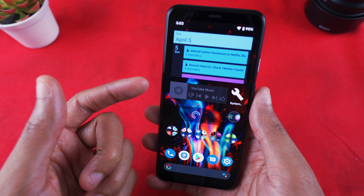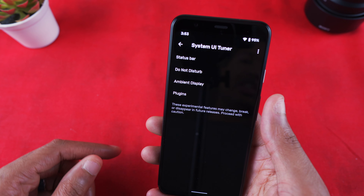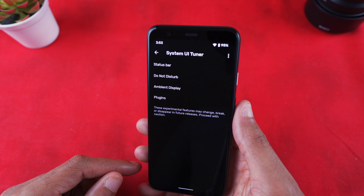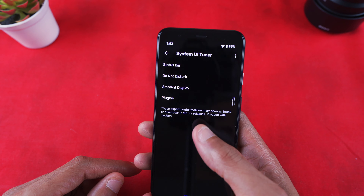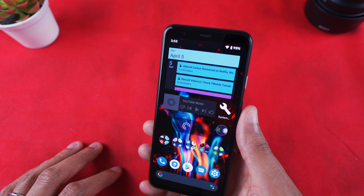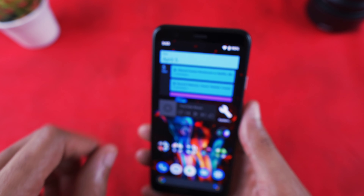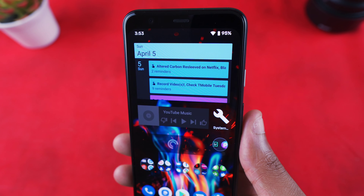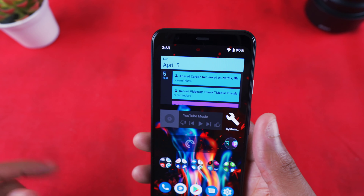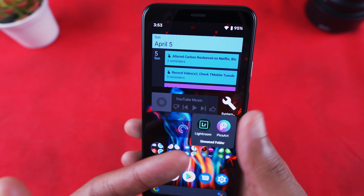On the next page I have a Google Calendar widget, YouTube Music, and a System UI Tuner widget. I downloaded Nova Launcher just to use the System UI Tuner — from time to time I'll play around with the status bar, get rid of the time or add seconds, and remove status bar indicators on the right side. Very easy and straightforward.